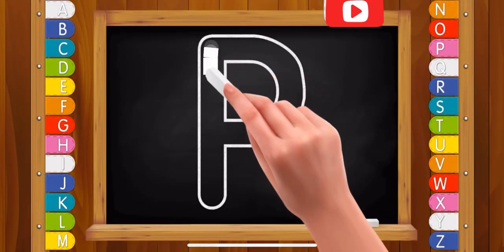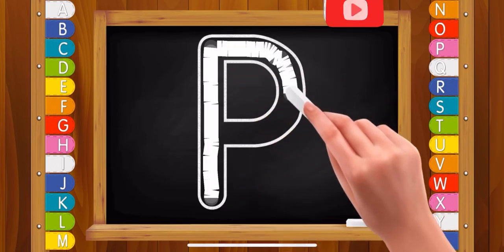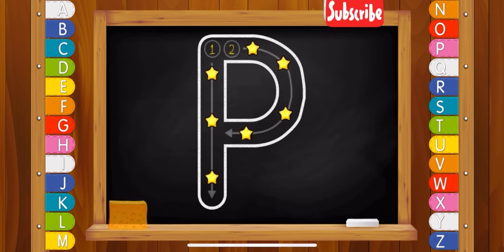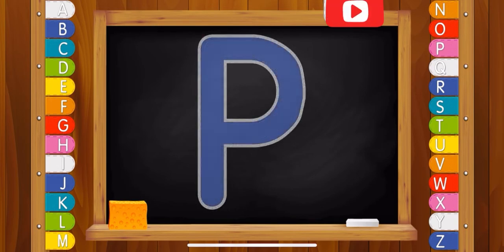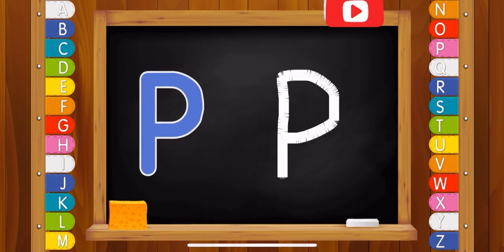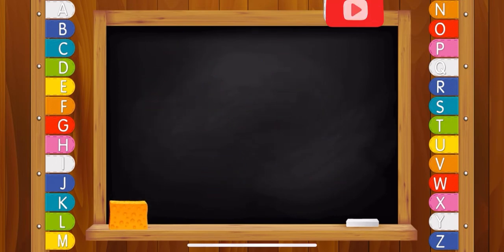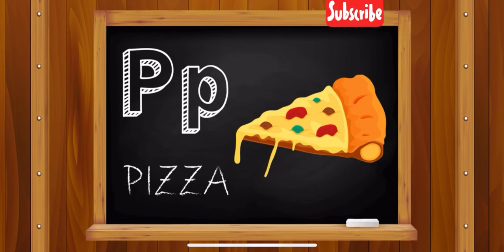Letter P. Letter P. Good! Letter P. Pizza.